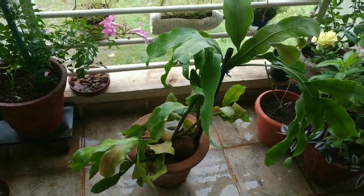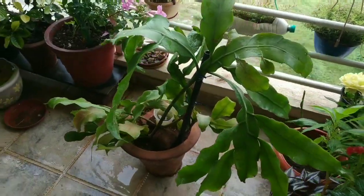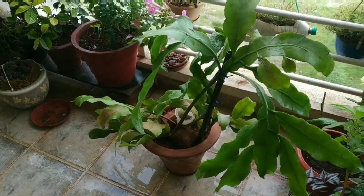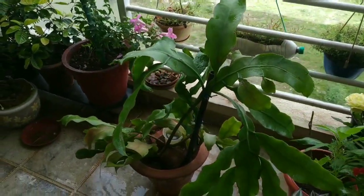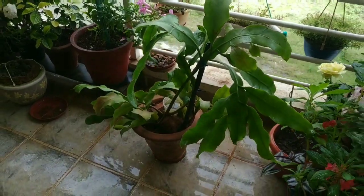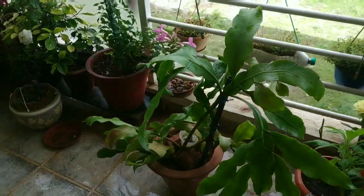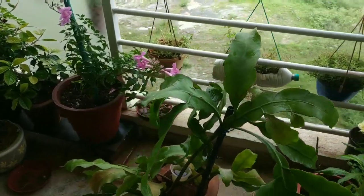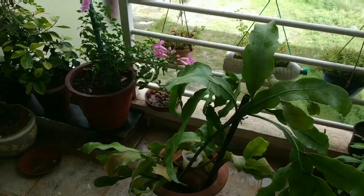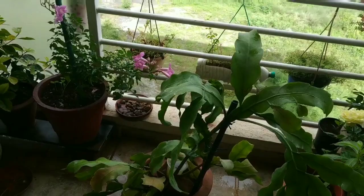You can grow it in a soil medium. Since it is a rainforest plant, you will understand what kind of climate conditions it needs. It is a humidity-loving plant. Direct harsh sun is not good for it. It prefers filtered sunlight. I have placed mine in a corner of the balcony where it gets filtered light, not direct harsh sun.